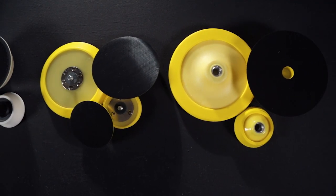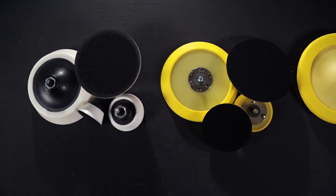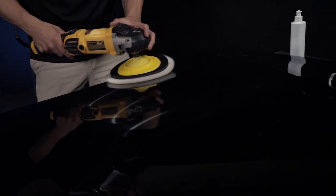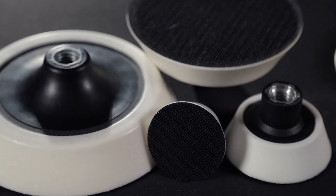Premium molded, high-strength backing plates offer a full range of sizes and shapes for a variety of tools and applications. LC backing plates are highly flexible and agile, so they'll provide a different feel than an extra soft polyurethane plate. They're also perfectly balanced and offer a universal fit with several thread options.